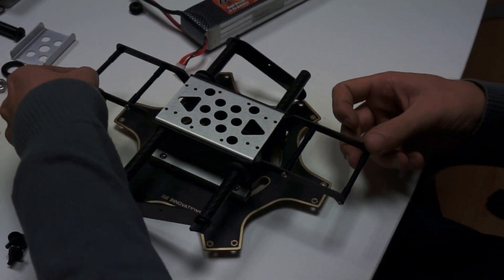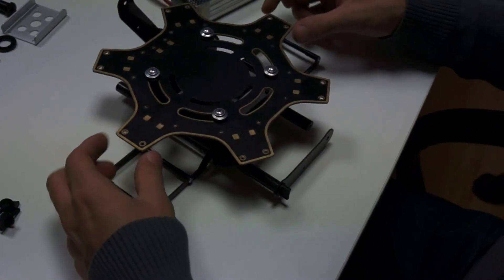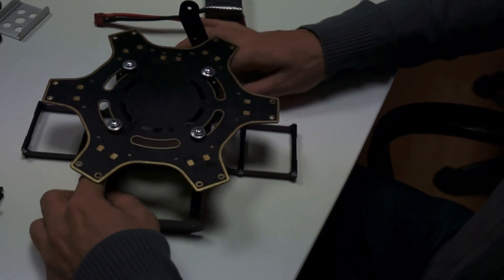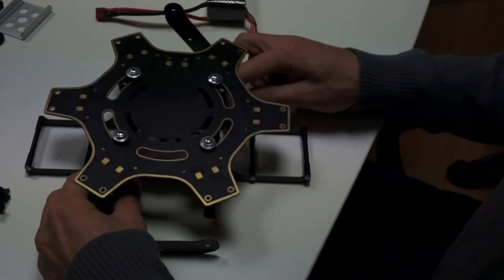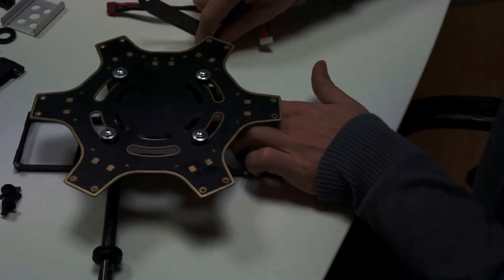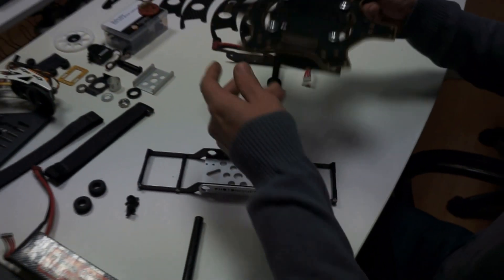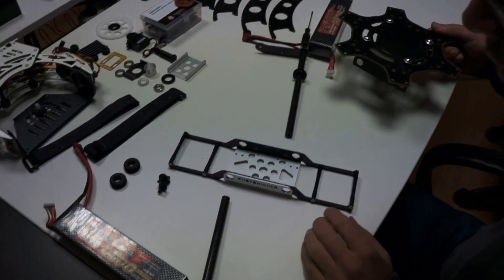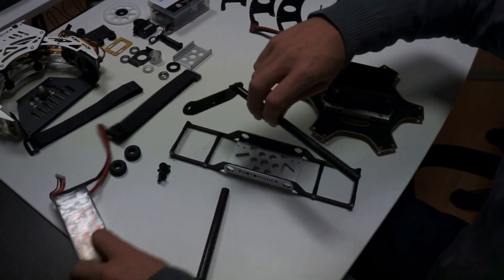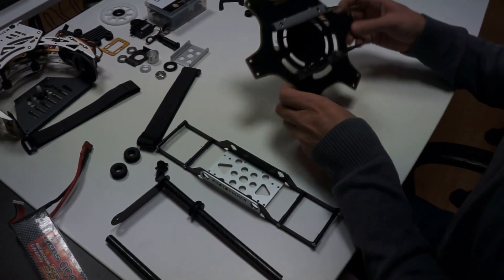I remove these two screws now in order to separate the gimbal. The bottom part is where the gimbal will sit and the upper part is the hexacopter. In order to separate these two, all we have to do is pull these two bars apart. So I'm pulling them apart — and this is the hexacopter, and on the bottom stays the gimbal. It only took about one minute to unmount.